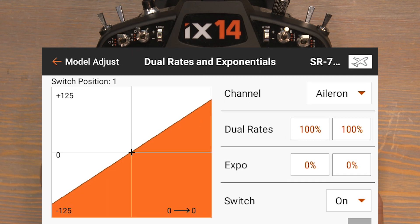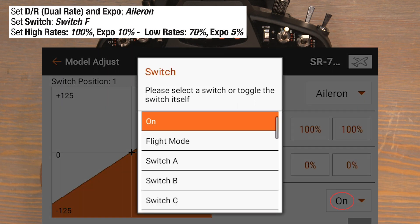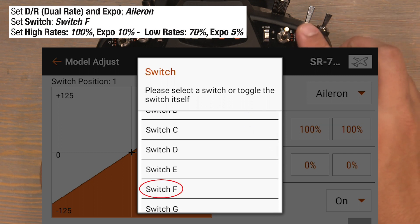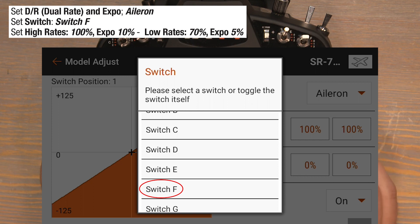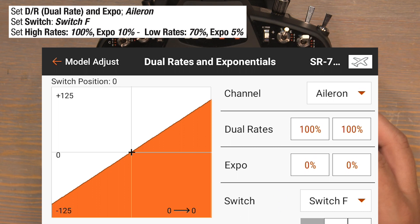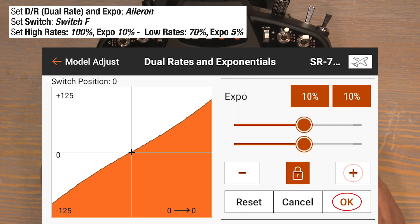Starting with the aileron channel since that's what's already selected. Click on where it says switch on to select a dual rate switch for our ailerons. I'll be using switch F for my dual rates. Select switch F and with the F switch in the zero position that'll be our high rate position, so we'll leave the rates at 100%. However we need to add an expo of 10%, so click on the zeros in the expo column and bump those up to 10%, then hit ok to lock them in.